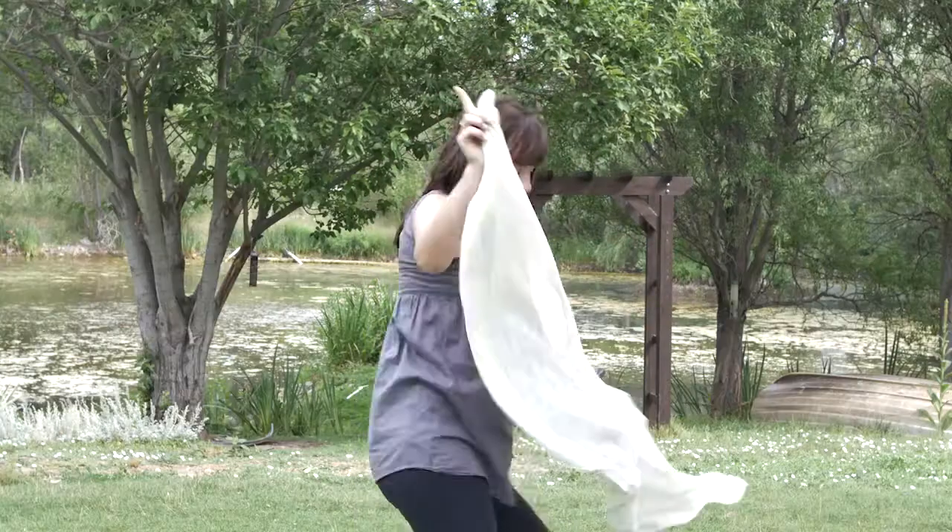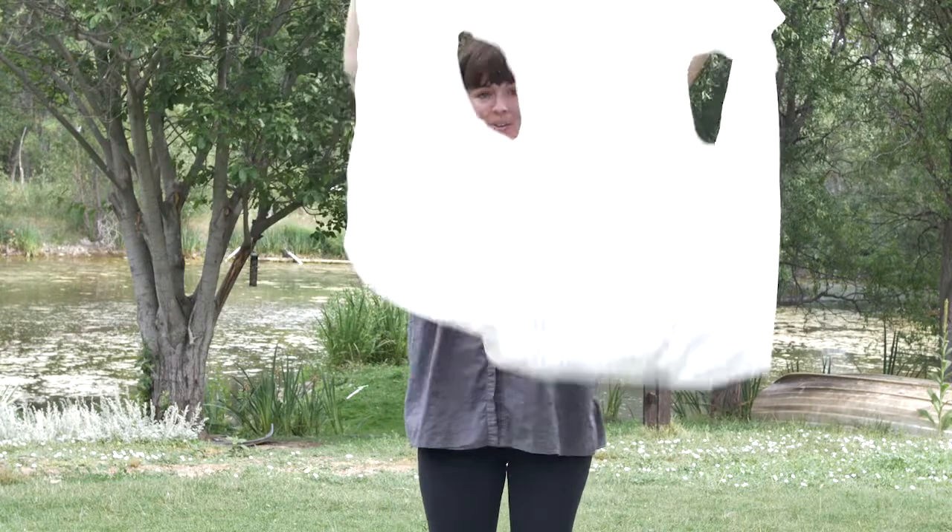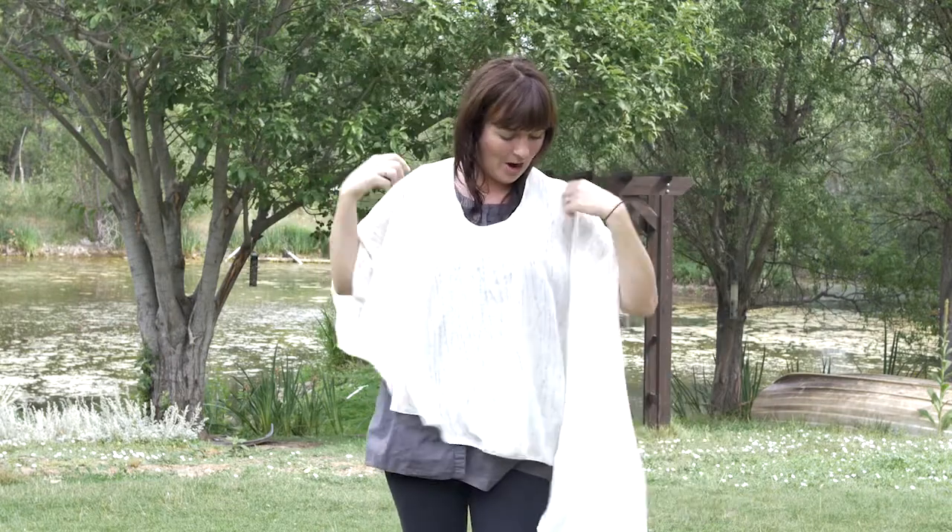Now some people like to get funky and put it on like a poncho. Head goes through one hole and arm through the other.